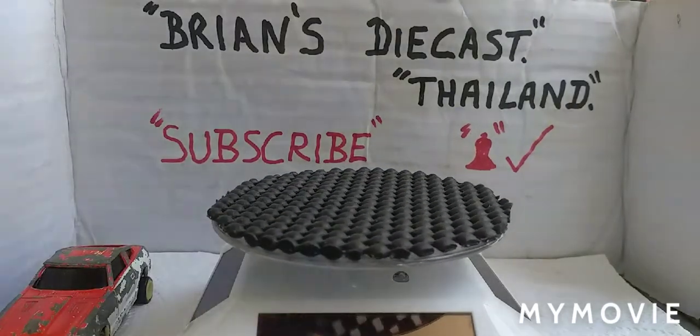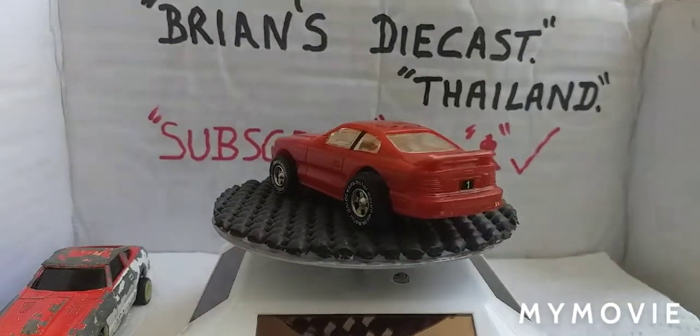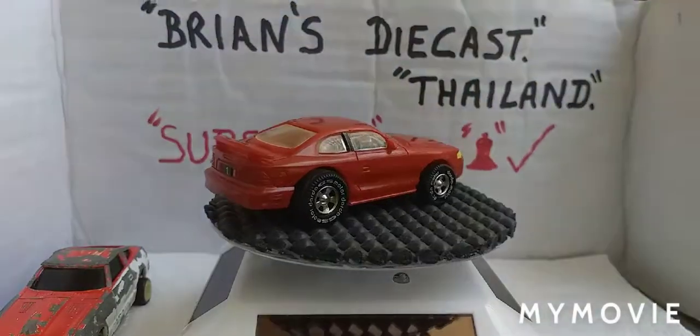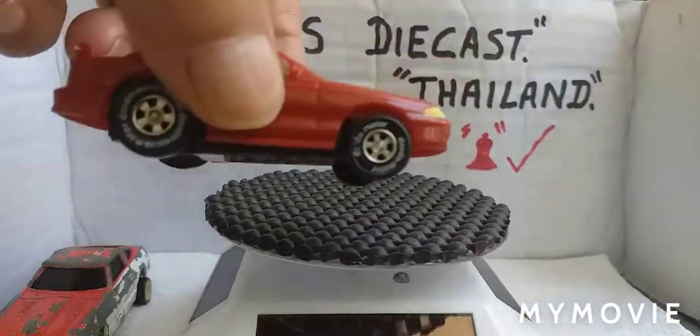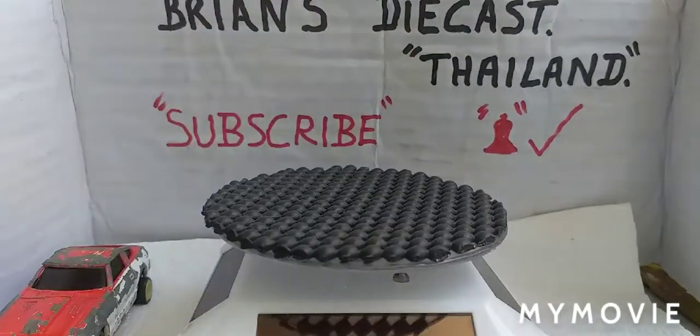Next up - piece of junk. It's a Jader toy, it's a pullback, it's all plastic - plastic body, plastic base. But I bought it for the wheels.